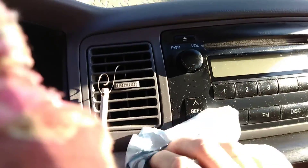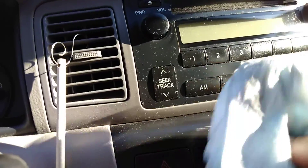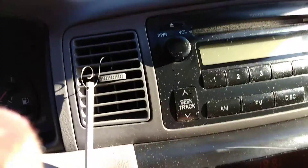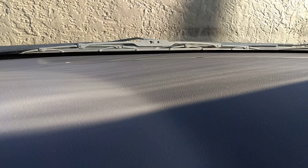I'll probably take some wind ducts or something to clean it down. Could be the towel that's leaving all the dust, too. You never know. Kind of hard to see the windshield because the sun's trying to start to go down here.